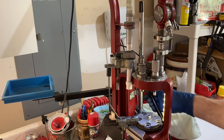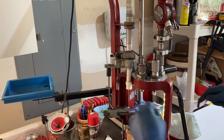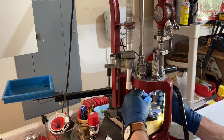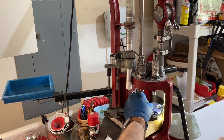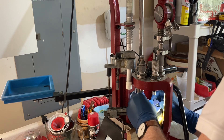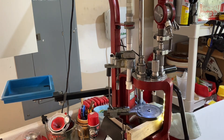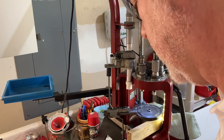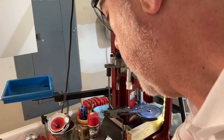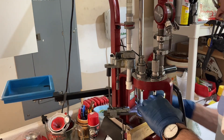So what I'm doing is I'm changing my press over from 38 Special to 44-40, and that requires a couple of things to be changed, including the case-specific shell plate has to come off. So we'll take the shell plate off — that just comes off with one bolt. With the shell plate off it's a little bit easier to see what we're doing.